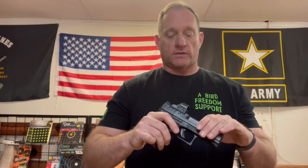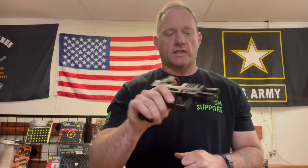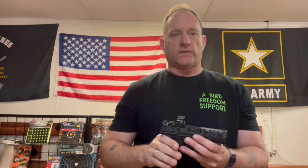As always, let's go ahead and remove the source of feed, watch the slide to the rear, visually and physically check and ensure we're safe. What I've got in my hands here is the Walther PDP Compact — great handgun.